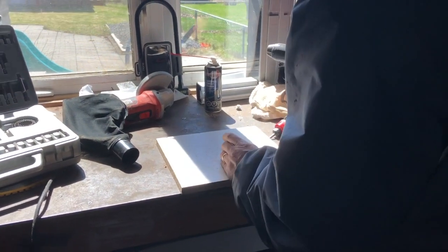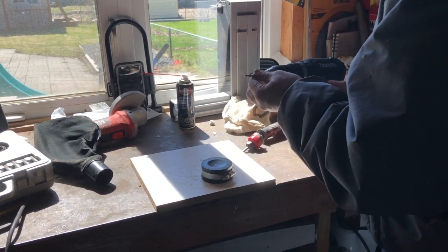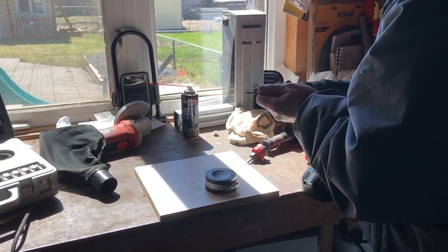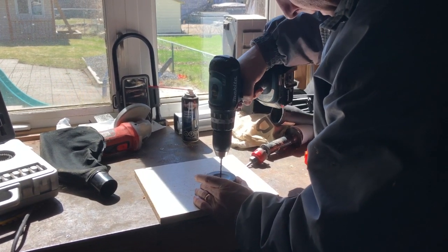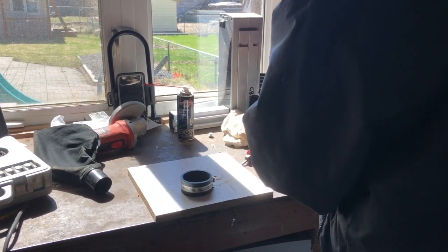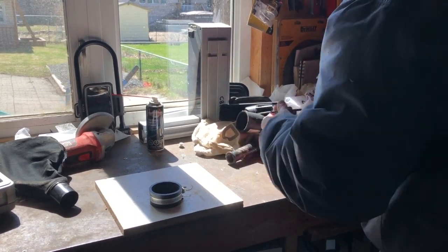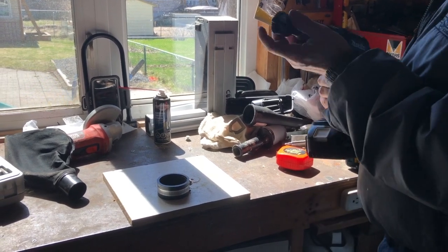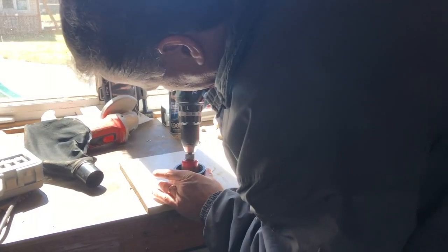I'm going to do a little test hole here from this side, and then I'm going to flip it over. Make sure that it's nice and straight. I'm going to go nice and straight.